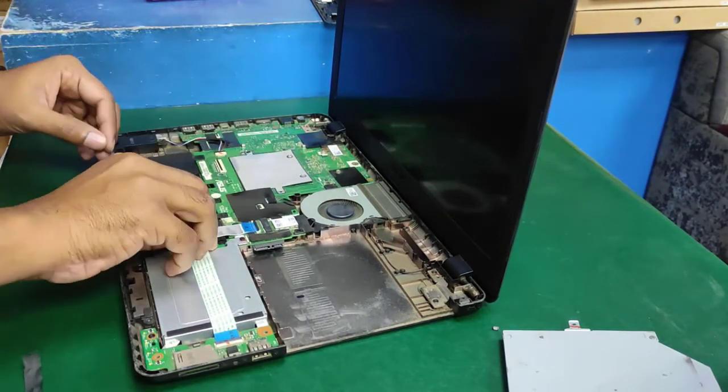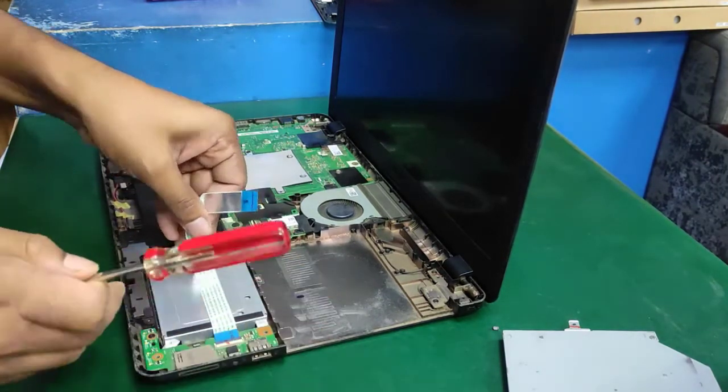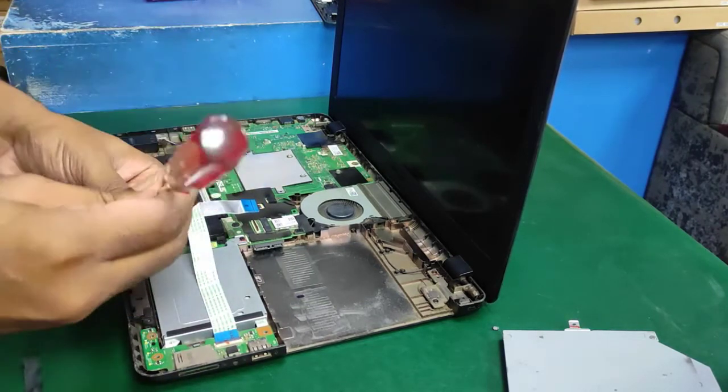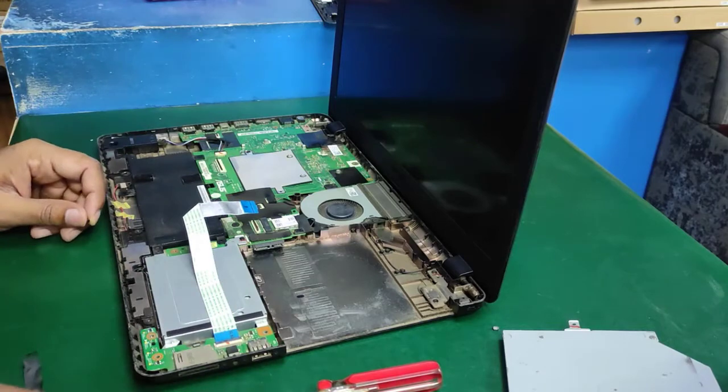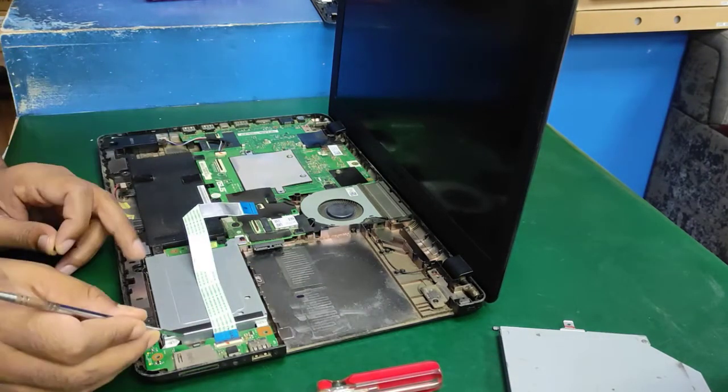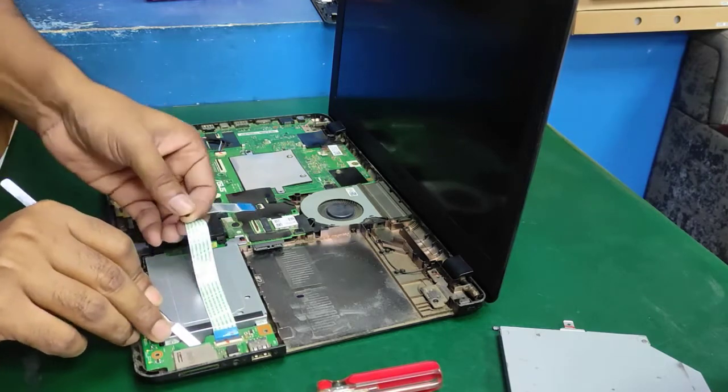Now remove the audio board cable and open it. Remove the audio board screw and totally remove the audio board with its cable.